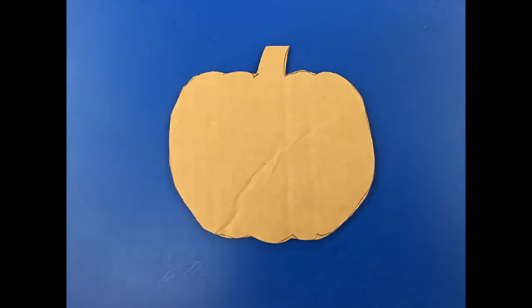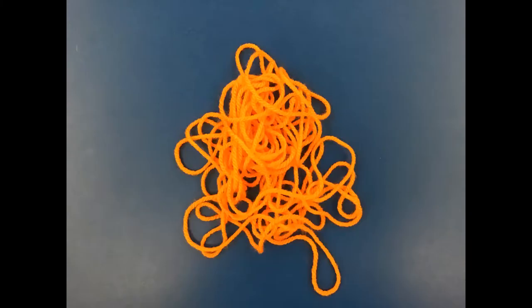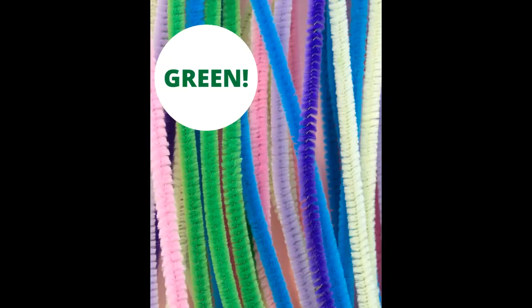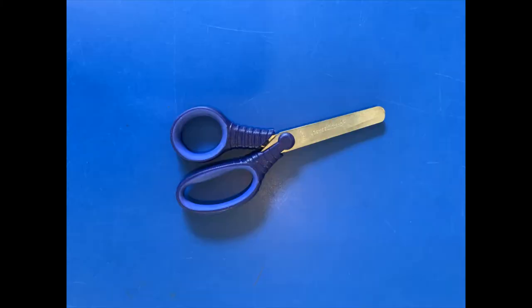In the kit you will find one cardboard pumpkin shape, one really long piece of brown yarn, and one even longer piece of orange yarn. You will also have one half piece of green pipe cleaner. For this craft you will also need some tape and maybe some scissors to change the length of your yarn.